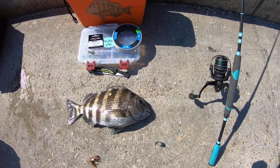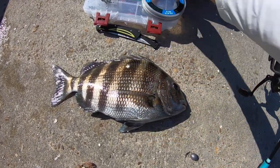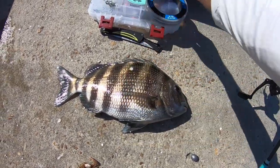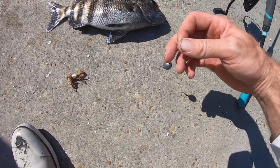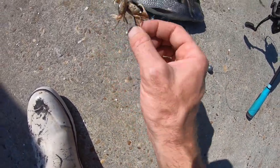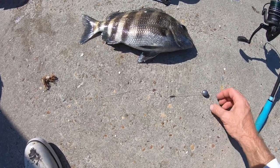Alright you guys, a nice 17-inch sheepshead. I just want to show you what I caught them on. That was 25-pound fluorocarbon made by SeaWorks right here in Jacksonville, Florida. Today I'm also using their 2/0 live bait straight eye hooks — they seem really strong and they're getting the job done. Today I'm using a Carolina rig with only 10 inches of leader going to that SeaWorks 2/0 bait hook, and I'm using 2 live fiddler crabs right now.